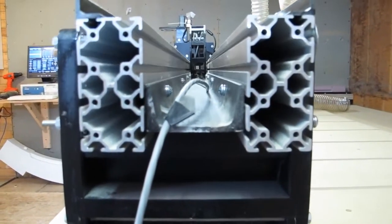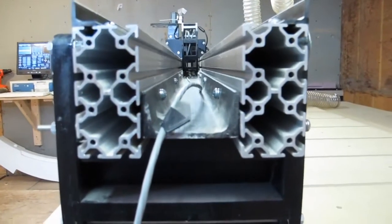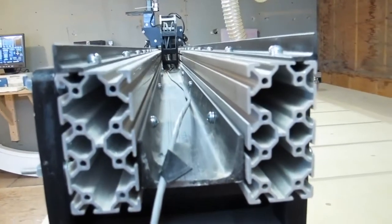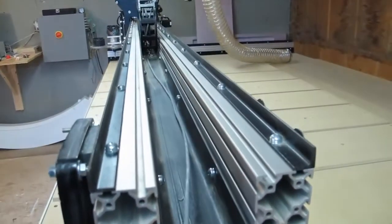So I went ahead and installed a 3-inch C channel in between two 80-20 aluminum extrusions. The C channel is three inch by one and three quarters with a one-inch thick wall, steel. I primed and painted it black just for the sake of having it match the rest of my build.